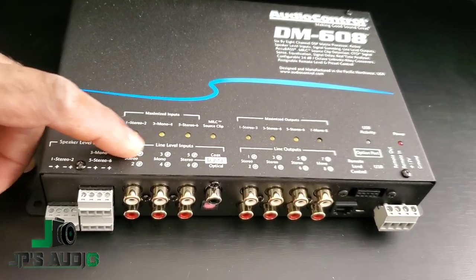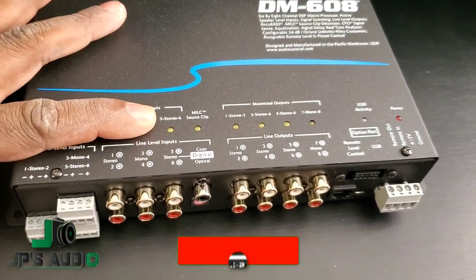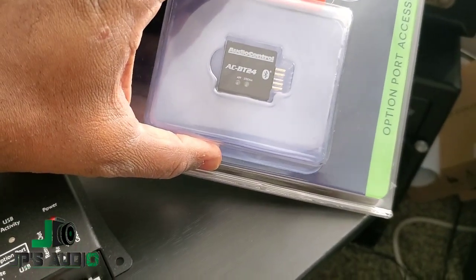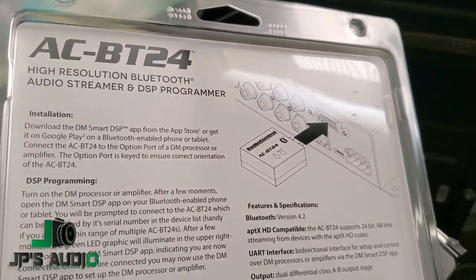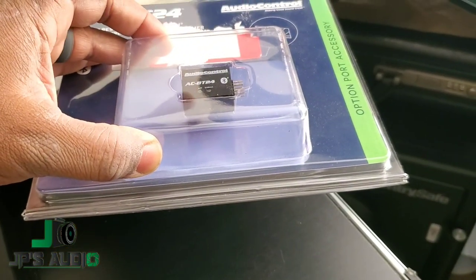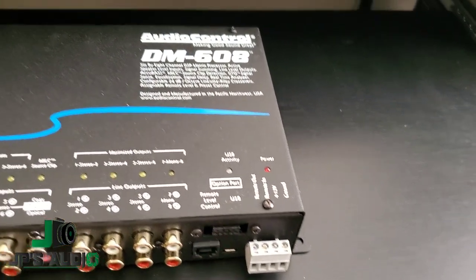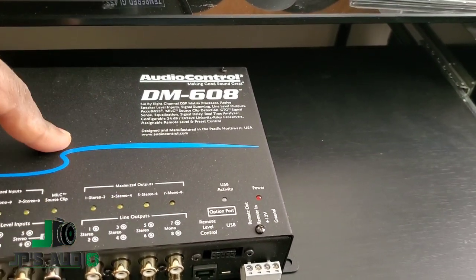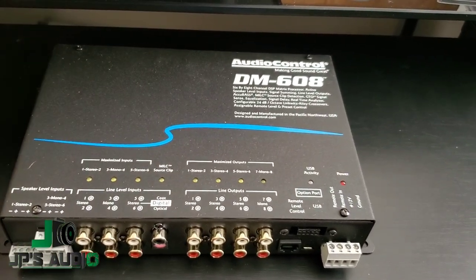Right here you got speaker level in, low level in, coaxial in, and optical in — so you have a lot of different ways to actually give signal to this. I also bought the ACBT24, it's a high-res Bluetooth audio streamer and DSP programmer. What that basically means is that I can take my Bluetooth streamer right here, plug it into this optical port, and then be able to use the DSP and RTA that's built inside of this DM608.